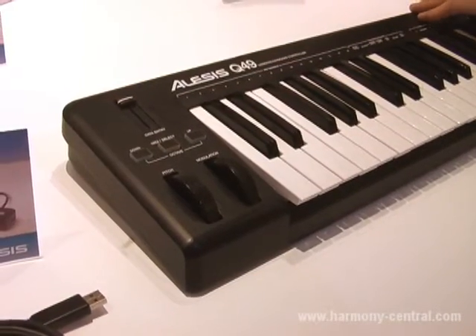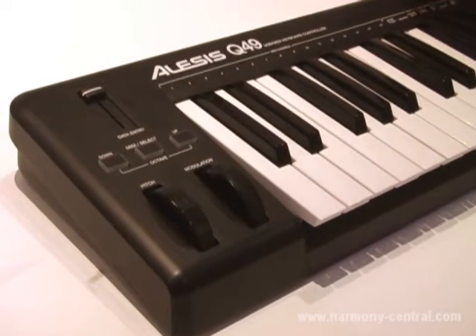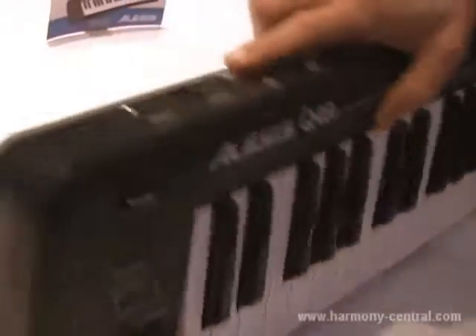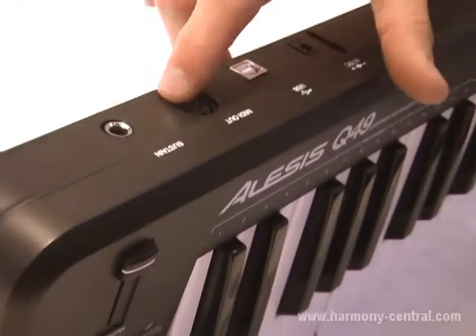The Q49 is a 49-note USB and MIDI keyboard controller. It works with virtually all MIDI software or MIDI hardware sound modules because it has both USB MIDI and traditional DIN MIDI jacks, so you can use it with software and hardware very easily.